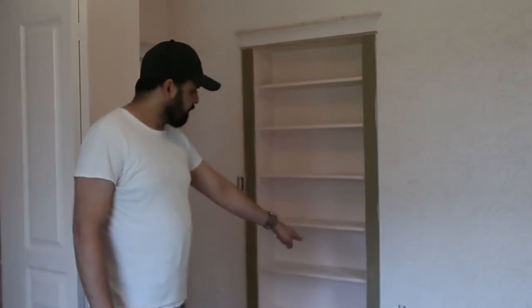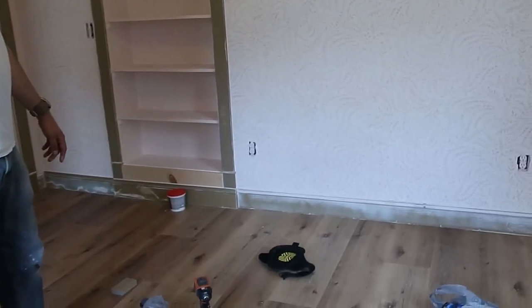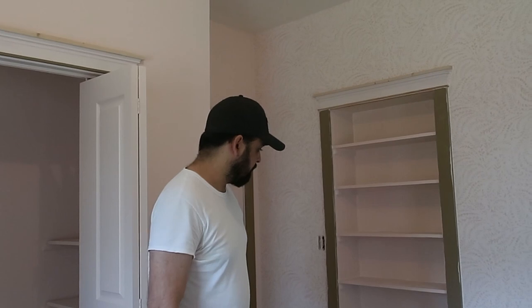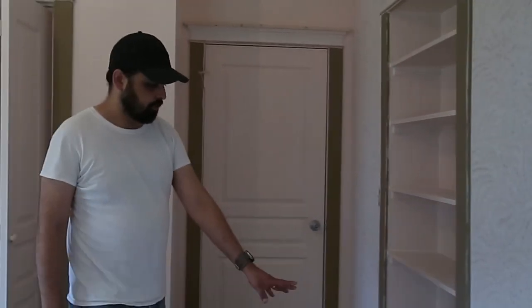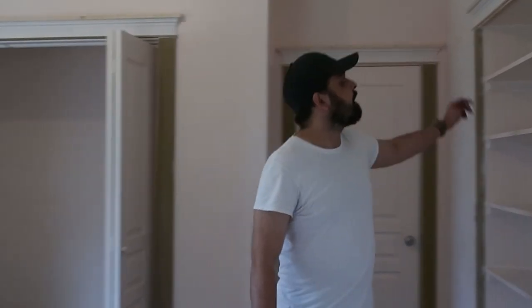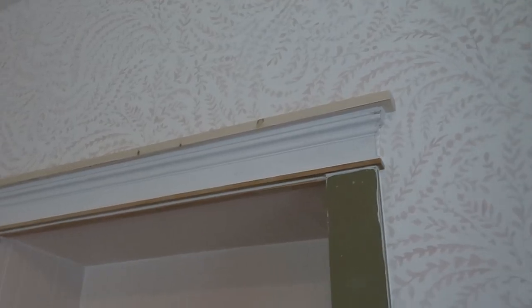After we finished the floor, we went straight into working on our baseboards and trims. I had to use as much of the existing baseboard and trim as I could to reuse it and save some money, but I did change the design. You can see as we went around this bookcase, I changed the way that looked, and then I changed the tops of the doors and the windows. I think I like that molding a little bit better than what we had before.